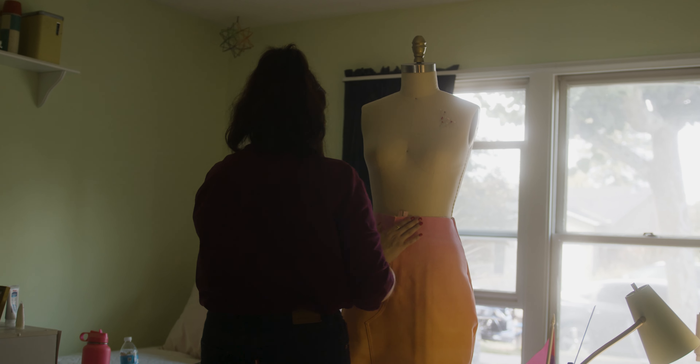The moment of truth — the climax — is always trying it on my dress form. This tells me where I need to adjust. What many people don't know is that 50% of sewing is simply staring at your garment and imagining the possibilities on how to get the fit perfected.